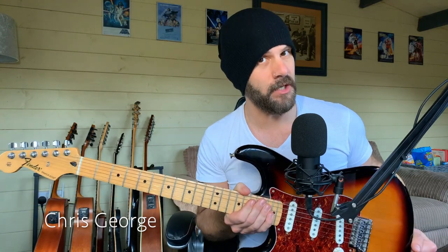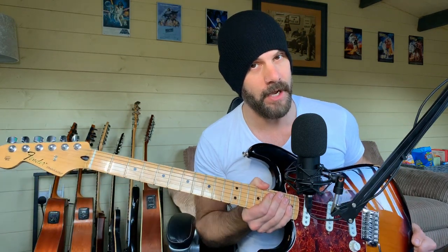Hi everybody, a bit more Fender action this week. I could tell you that this guitar is a super expensive limited edition made in America custom shop, but I would be lying as it's a Mexican-made Fender Standard Stratocaster for about 650 quid.